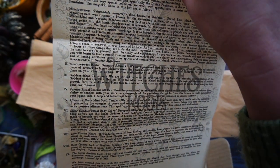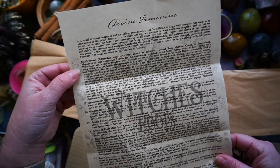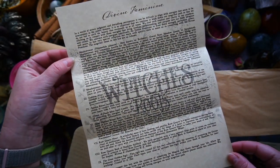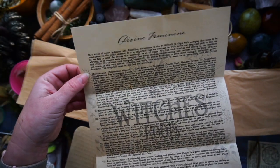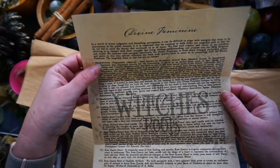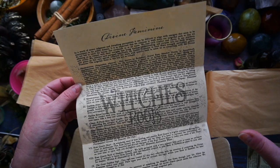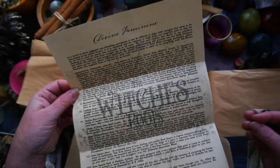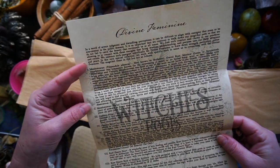This is the Divine Feminine. This is my most recent Witch's Roots box, so I'm hoping that I'm on time for this one. Each Witch's Roots focuses on a specific herb, and you get a big quantity of that herb to play around with, and then it comes with other items. In this one, we have the Meadow Sweet.